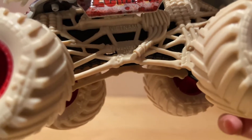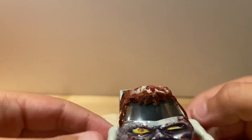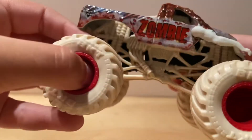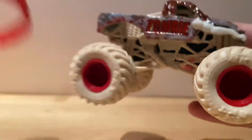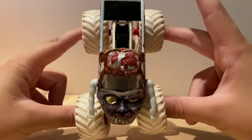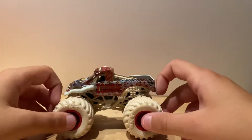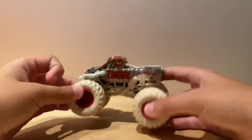So of course it's got bones and everything, got a driver in there, got the zombie face, got red tires matching with the wristband. And there's our zombie truck — it's black.